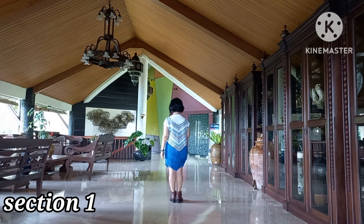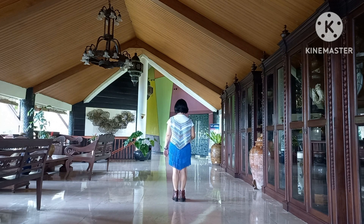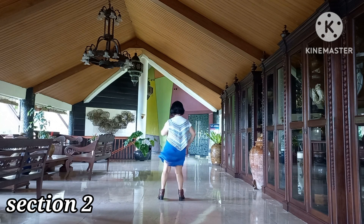Section 1: 1 and 2, 3 and 4, 5 and 6, 7, 8. Section 2: 1 and 2, 3 and 4, 5 and 6, 7, 8.